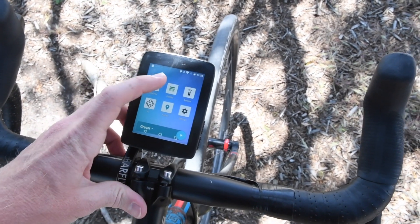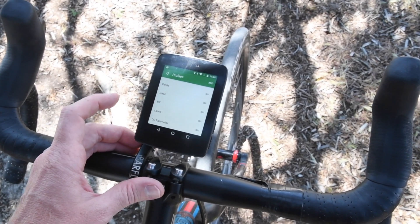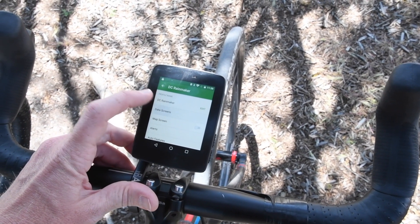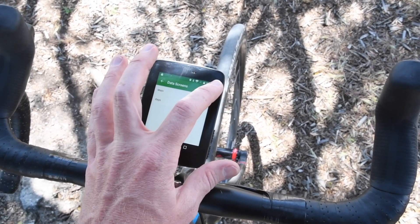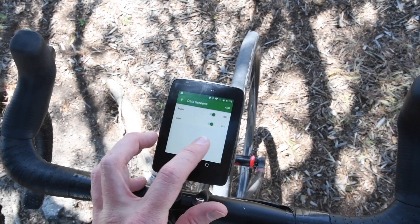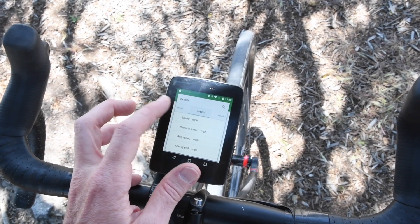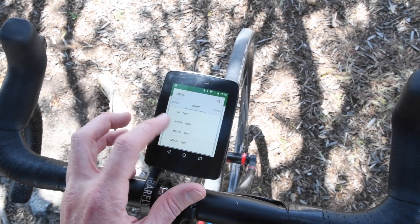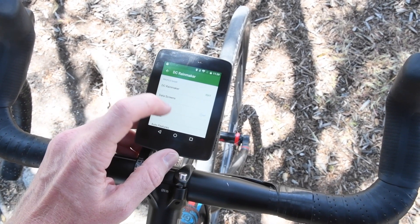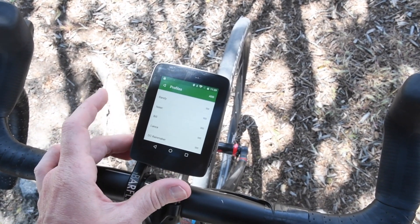Here is the main home page where we can look at activities and profiles. Profiles is where we can dive into customization for different ride types — road ride, triathlon ride, whatever you want. I'm going to use the DCR profile I've set up. I can change data screens in here. I'll create one called 'C' for Sea Otter and add data fields — for example, distance and speed. You can see how quick and responsive this is. As they move from beta into production, more options will be added.